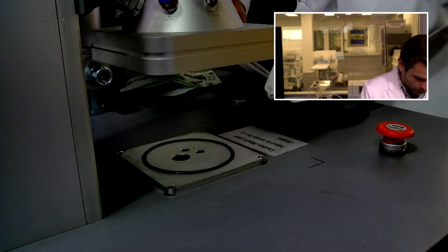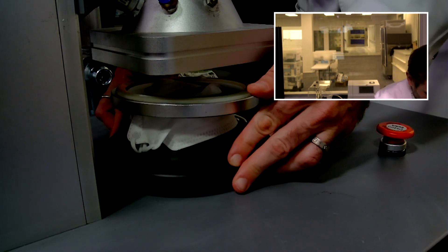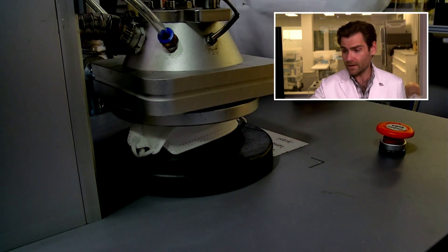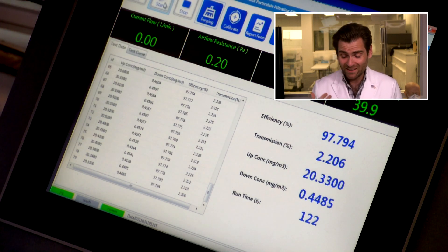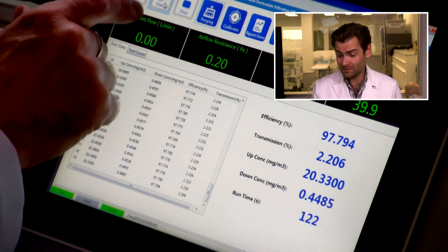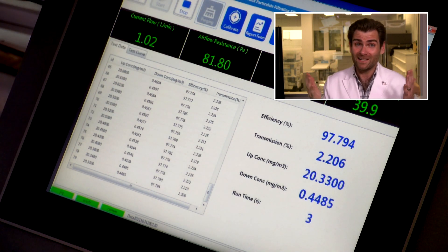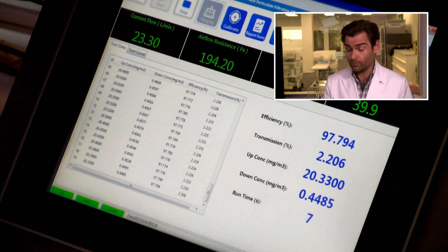People always ask me what masks on Amazon I'd choose — what KN94s or KN95s on Amazon I'd pick. If I was going to choose a Chinese mask, I might choose the Well Before. The main issue I have with it is price, and of course supply chain issues. As long as they can get them, they'll be able to sell them, but they've actually been having trouble keeping them in stock.